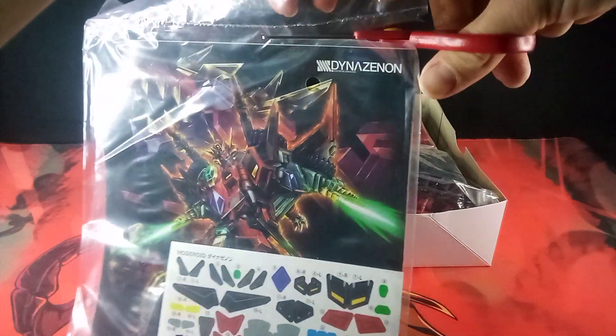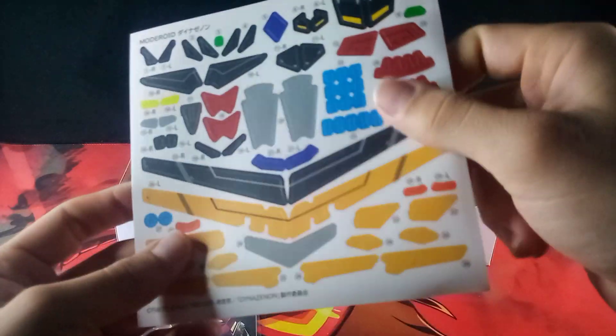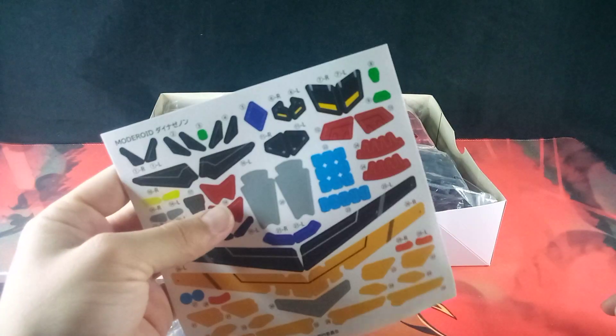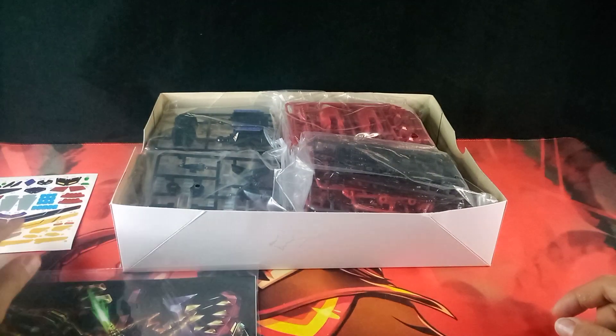Sticker sheet confirmed! Let's take scissors and open this up. Let's start by looking at the sticker sheet — this one brings me back. The DynaZenon sticker sheet has this really nice smooth texture to it, and I believe the Full Power Gridman sticker sheet was the same way. I really do like the texture of these stickers. Very nice.